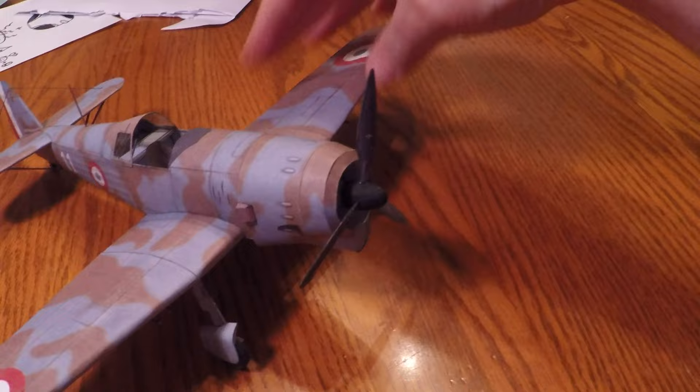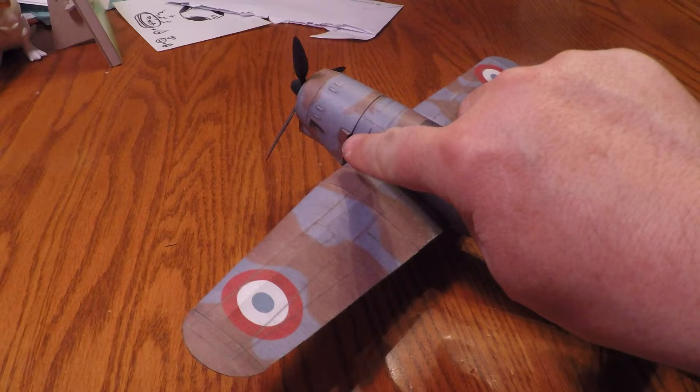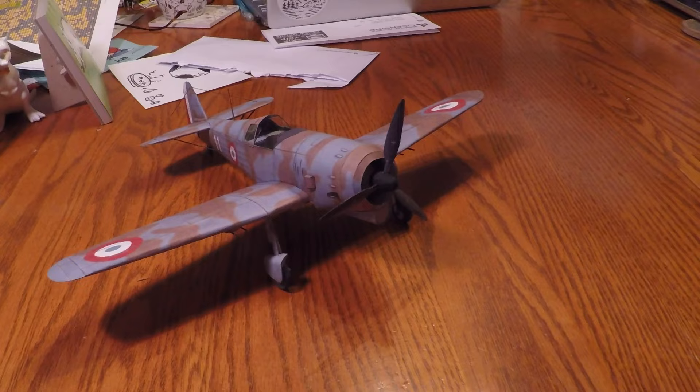All I did was paint that spinner black and then put the propeller on. In this case it kept falling off so I ended up gluing it in place. You can make them spin but I didn't bother because there were other things to deal with. I put little exhaust shrouds on there - there were two of them, one on each side - just little rectangular pieces that you fold over and they fit really nicely. I didn't bother showing you that because it was very simple to do.